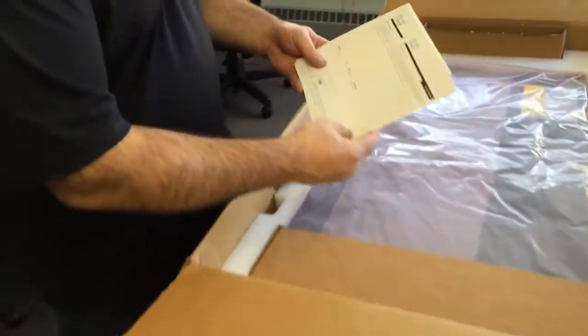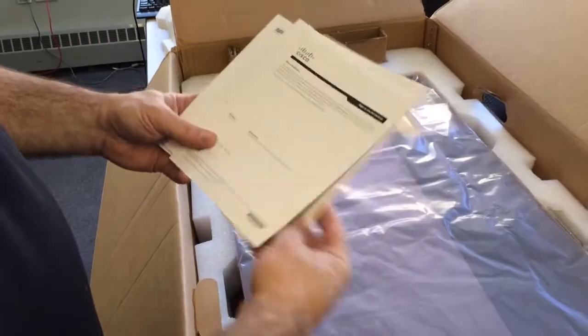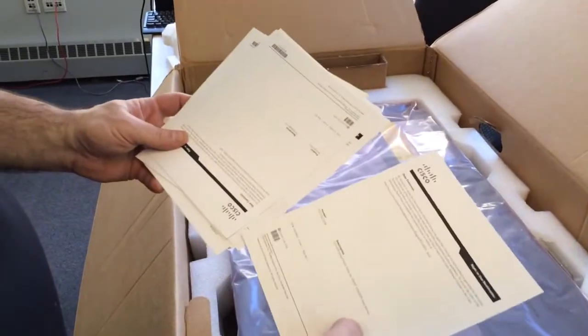Here is the right-to-use license for UCS Manager version 2.0, along with a bunch of 10GB port licenses. This is a 32-port 10GB license model, and that is all that is in the box.